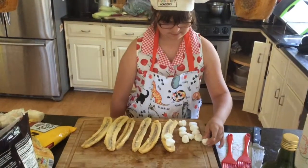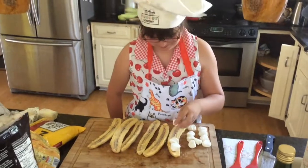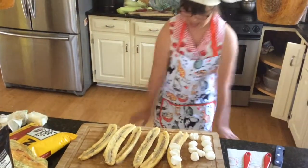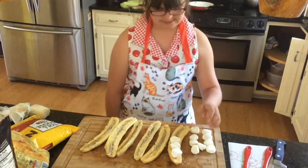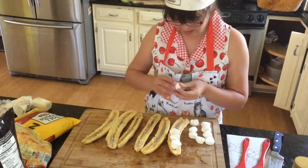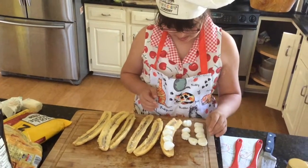Three different recipes here. The first one is going to be a s'mores plantain. You can see Grace is delicately putting on the marshmallows, and then the other ones are going to be caramel and raw brown sugar.